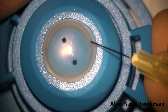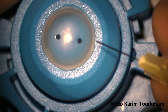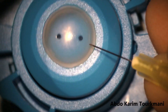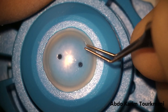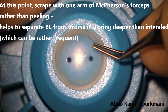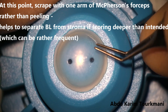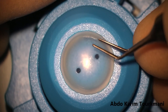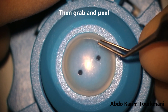And I continue doing the scoring 360 degrees as per the original technique. At this point, this is my first modification. Rather than straight away trying to grab and peel with a McPherson's forceps, what I do is I do those gentle strokes or scraping movements with just one arm of the McPherson's forceps to try and lift the Bowman layer alone.